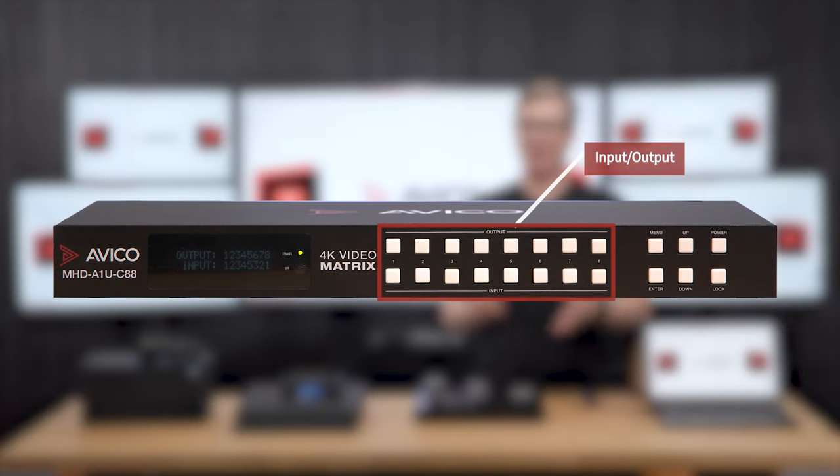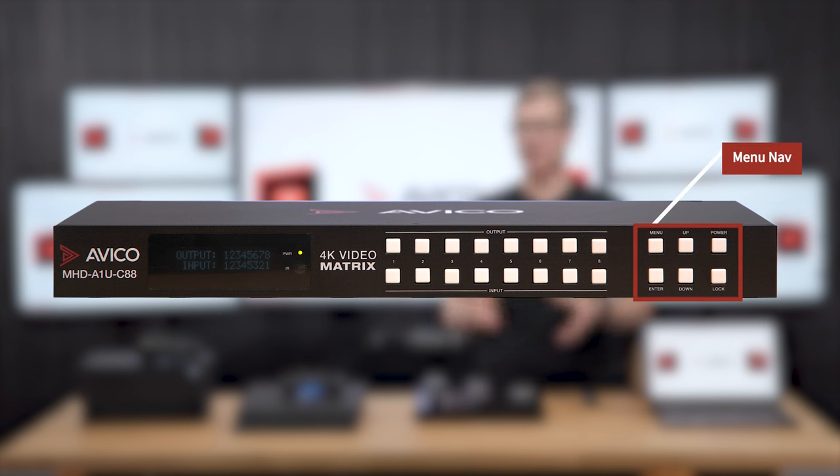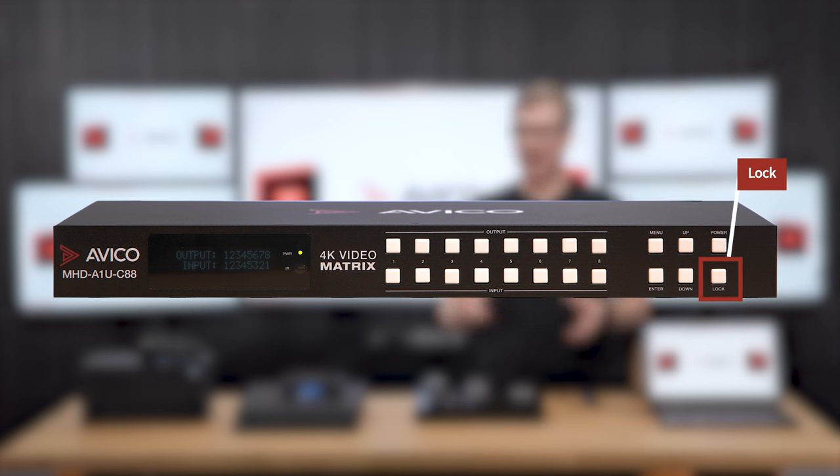Looking at the front, we have the input and output selection buttons. On the right over here, we have the six system buttons to navigate through the menu. This one in the lower right-hand corner is a lock button that you can use to disable the front panel in case the unit is located in an open area.